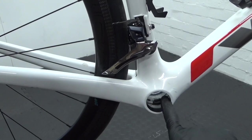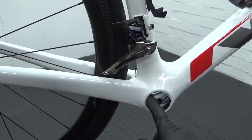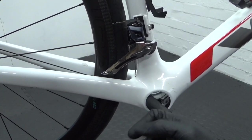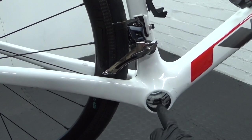With your bottom bracket shell, just make sure you've cleaned the area where the cups are going to sit — on both sides — degreased it, make sure it's clean, and have a look to check it's not damaged or anything.